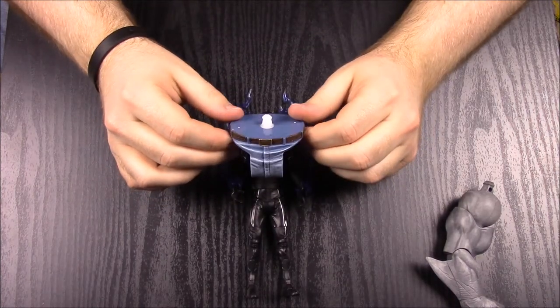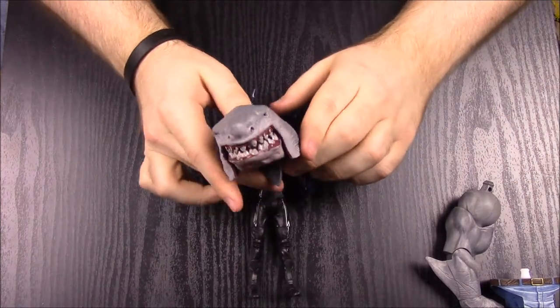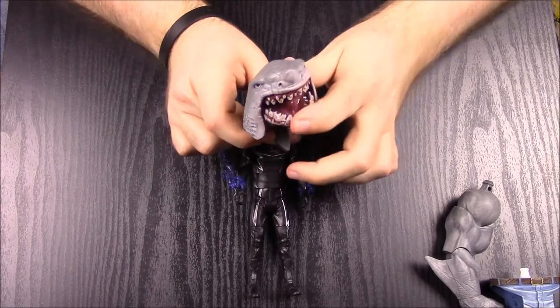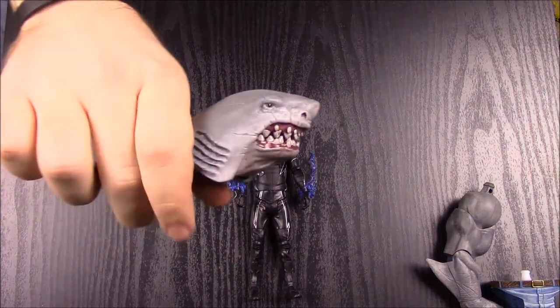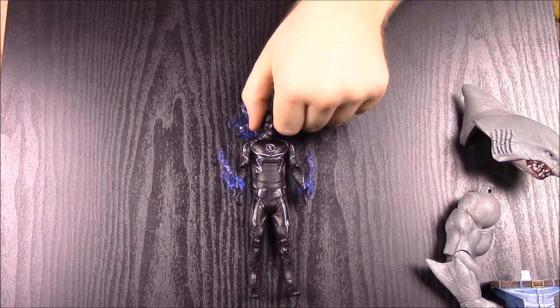Zoom's King Shark parts are the waist and crotch area, plus he comes with King Shark's head, which looks awesome — it's a shark head with a mouth that opens wide, like jaws. That was number two, Zoom.